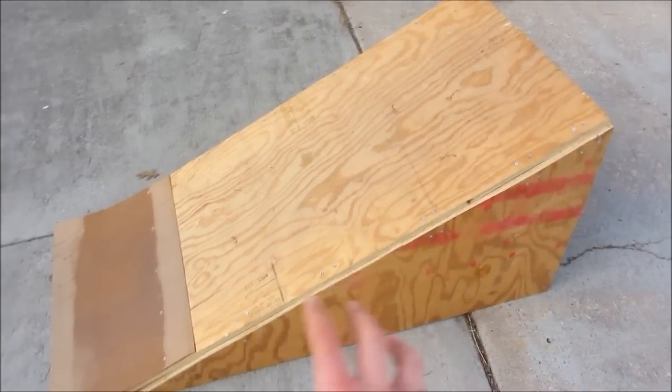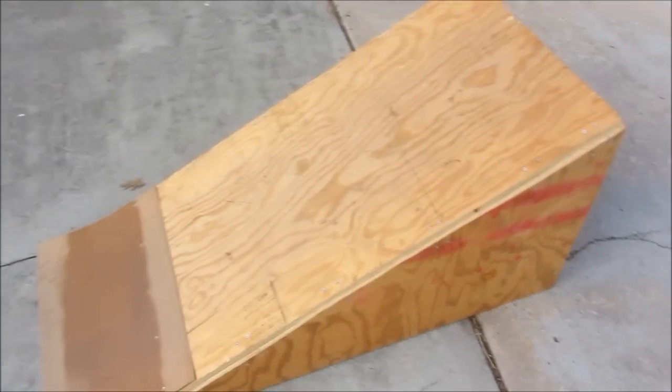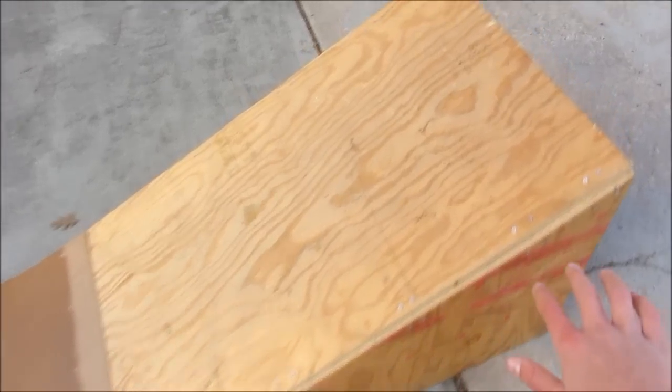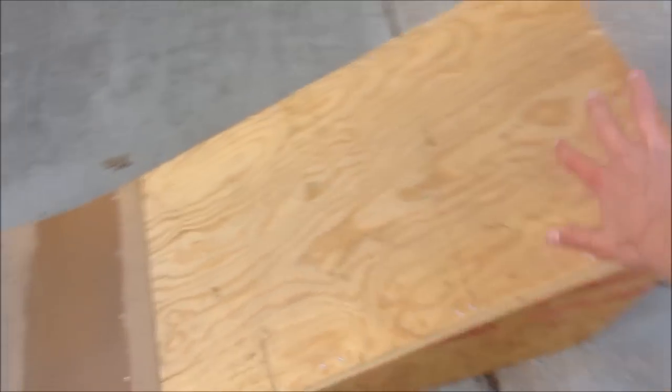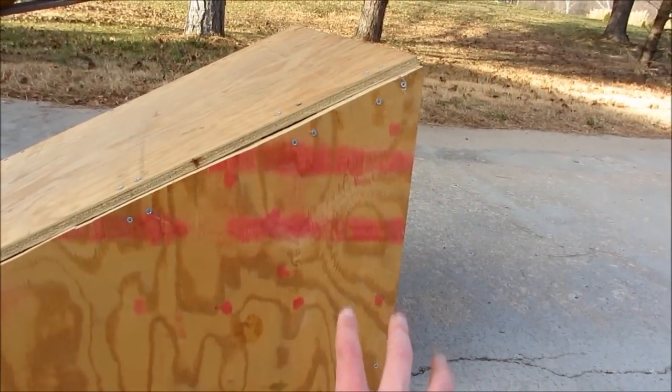The first thing you're going to need is a four foot by four foot piece of plywood. What you're going to do is cut the plywood in half, so you'll have one four foot by two foot piece which is going to be the top that you skate on, and then you'll cut the other half into two triangles.